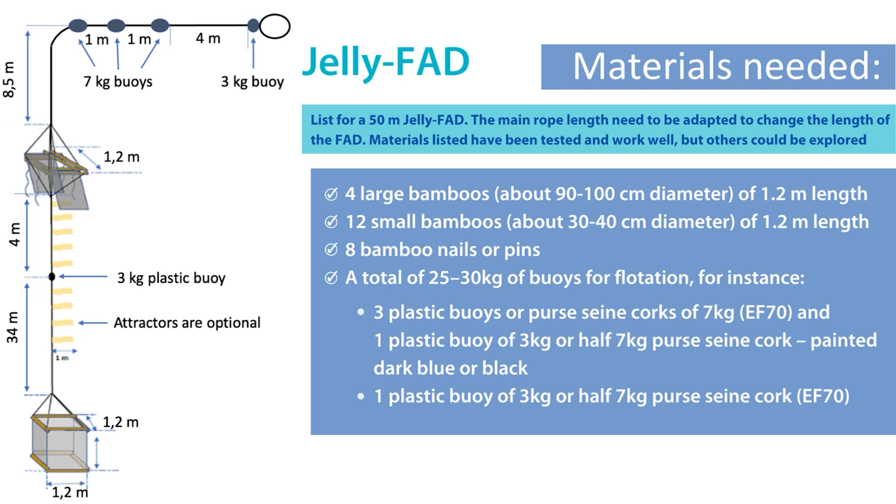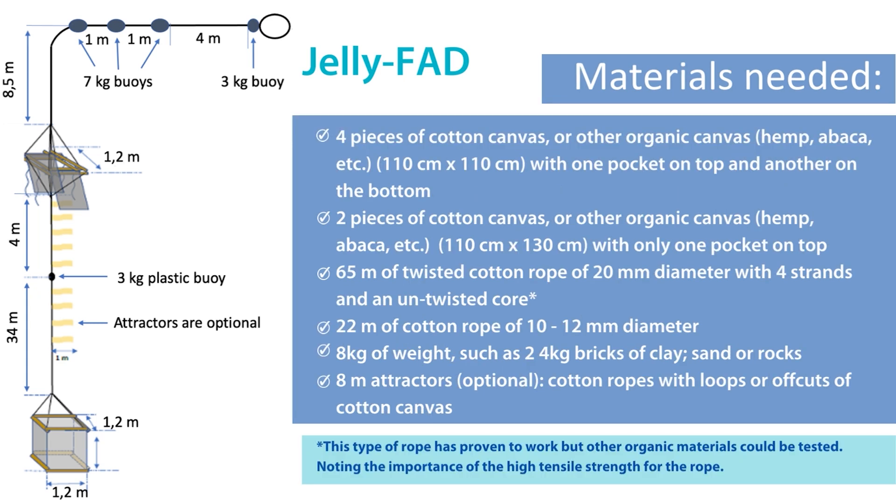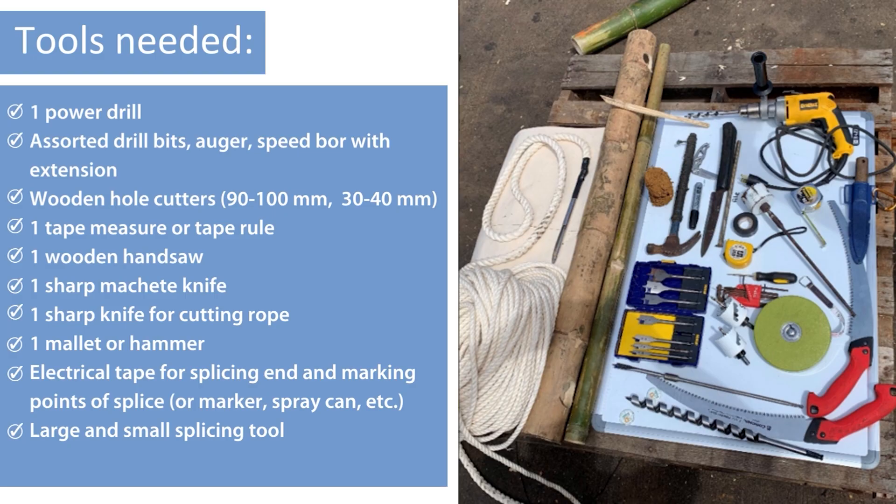First, let's review the materials you need. You will also need the following tools.